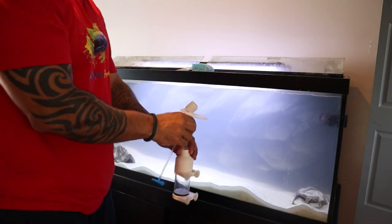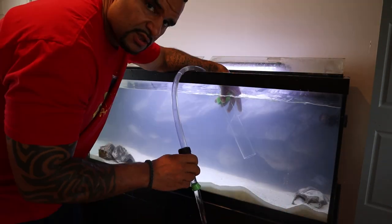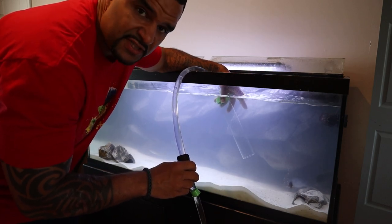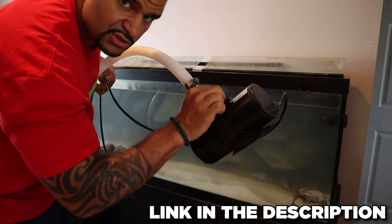No need for the tumbler anymore. Just filling up a bucket of tank water as a temporary home for the guys that are here in the 75. 2600 gallon per hour ice pump — link is in the description.